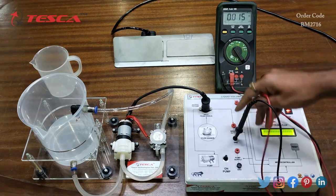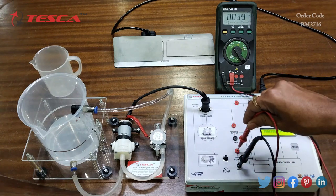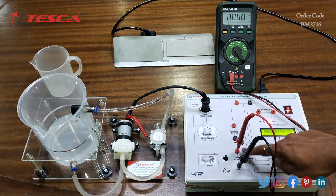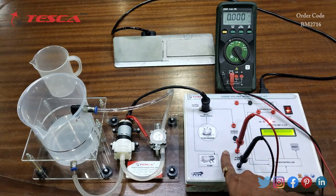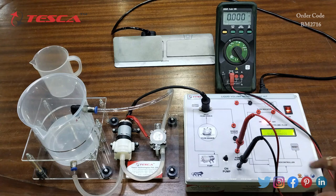Now we will check the pump supply. Connect the ground probe to the ground and the positive probe to the pump supply port, then switch on the pump. Here we can see that we are getting 7.25 volts. That is how you can measure the voltages on this kit.